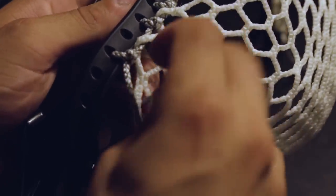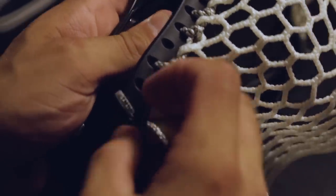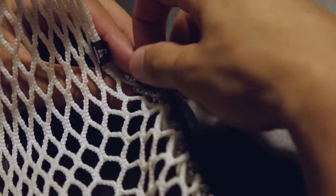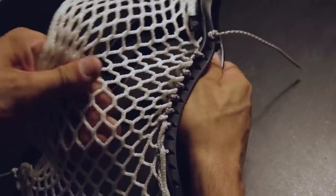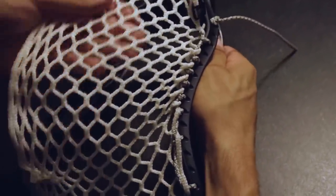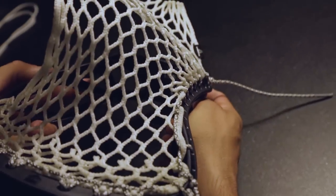To finish the sidewall, skip a hole and place the string in the outer diamond on the tenth ten diamond row from the back to the front. Then insert the string into the final sidewall hole from the inside out, pull tight, and tie a knot. When finished with the sidewall string, pull the mesh away from the head to make the diamonds fold on the rails and check for any loose knots. If there are, go back and tighten them down.